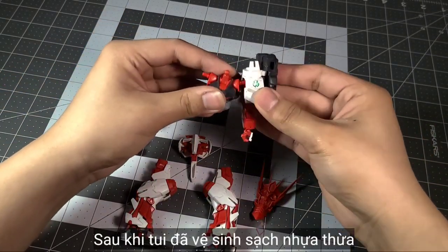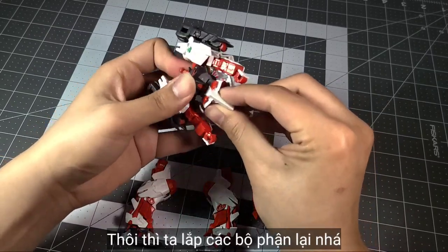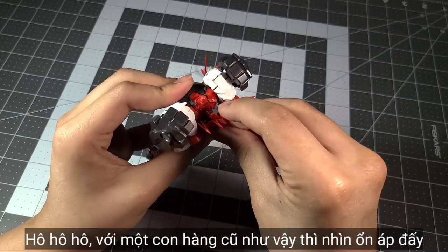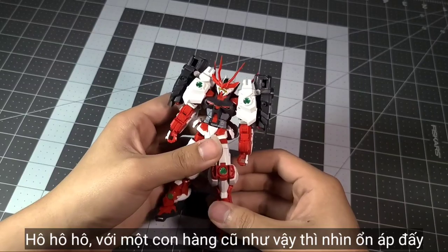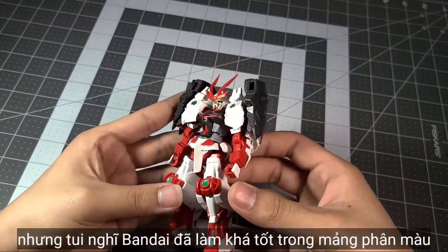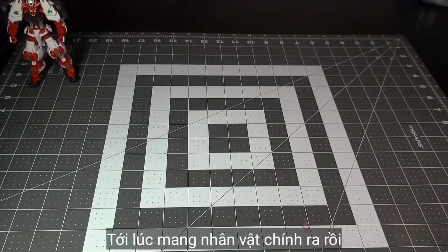Now that I have all the parts sanded — off camera of course — let's start assembling them together. For an old kit like this, it looks pretty good. Minus all the obvious stickers, I think Bandai did a good job on separating the colors.